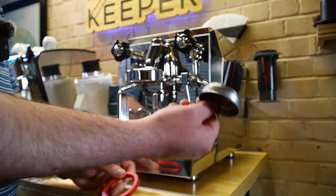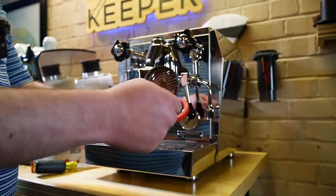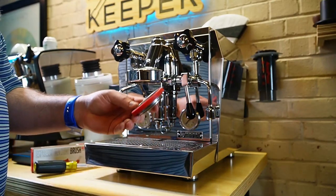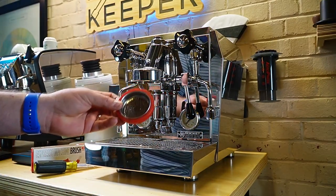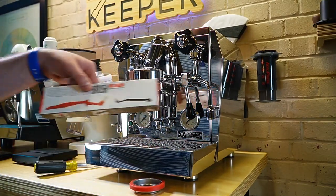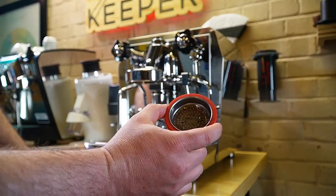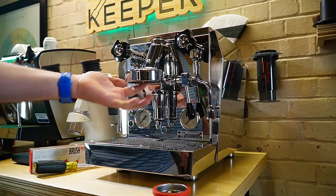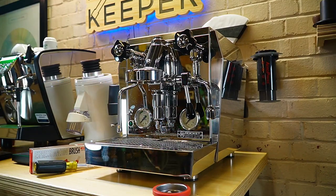To take the screen itself off, it simply just pushes out — really easy to do. I recommend getting some espresso machine cleaner and using a brush to scrub all of the oils out of it; it'll make a big difference. Next, let's take the center screw out, as that seems to be where I typically get the most buildup.